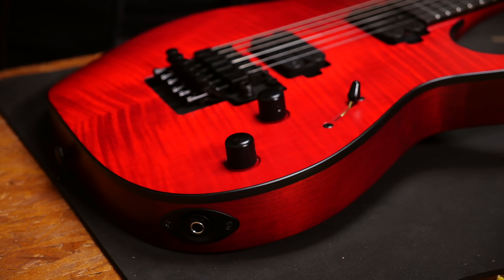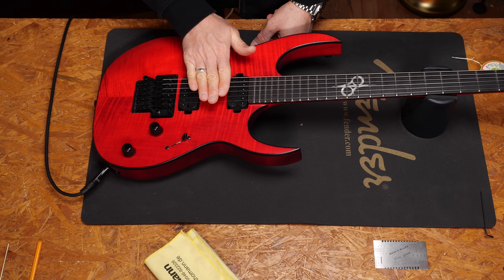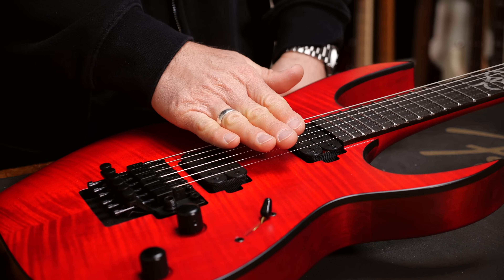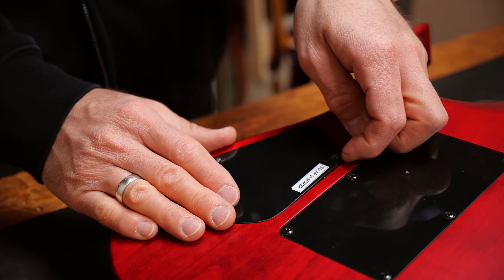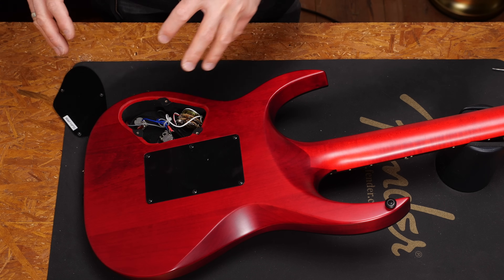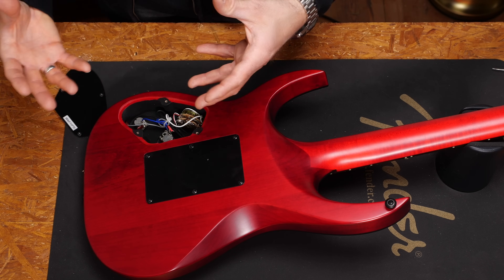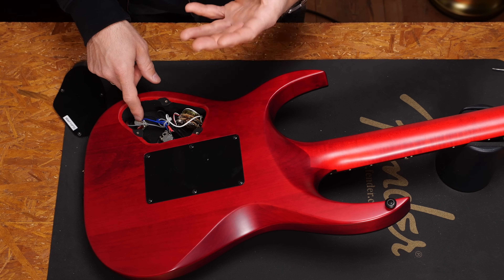This is how ground noise sounds like. In order to fix that we have to understand how ground is supposed to be wired. Let's open up the electronic cavity. All of the metal parts should be connected with a wire in order to have the ground fulfilling its function. As soon as that's not the case you will have this really loud annoying buzz.